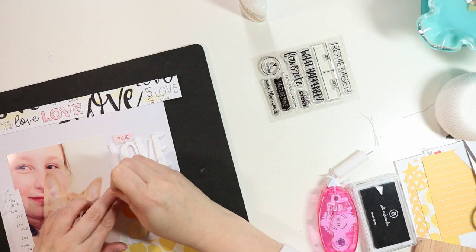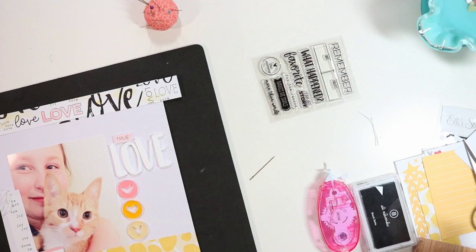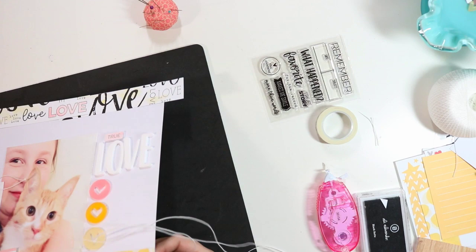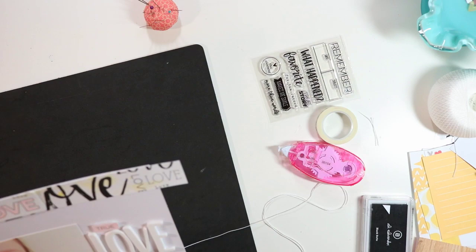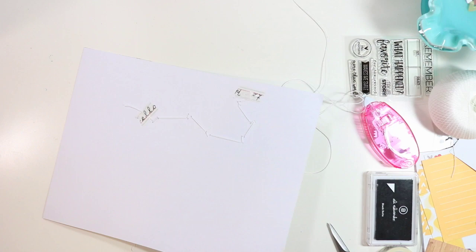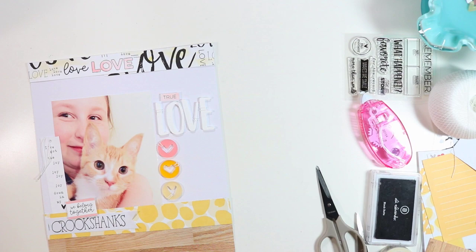I'm using a mat from Close to My Heart — one side is soft with cushion, great for stamping, but I also use it to poke holes, which is what I'm doing now. I poke two holes or so to stitch twice on each of the hearts and letters, pulling the thread through to the back and securing it with washi tape. I stitch around each of the little hearts, and here you can see those stitch lines — they almost look like whiskers, which is fun. I also trim up the love paper border, which I should have done earlier.